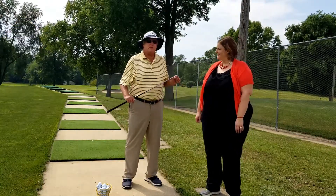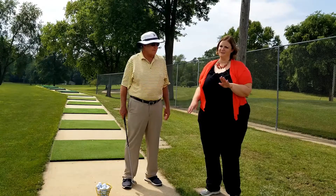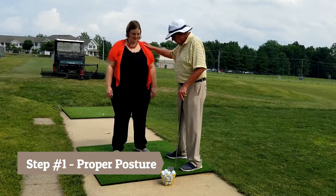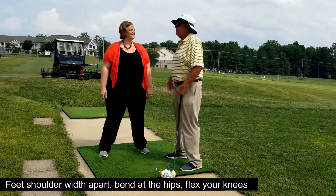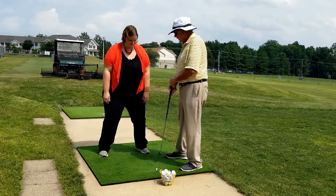We're going to go over the basic swing — the moves, the body movements, and what you need to do with the play. You all need to know I do not golf. So first thing we have to do is get you in proper posture. Stand straight up with your feet shoulder width apart — you need to go wider. Bend at the hips. Now flex your knees about an inch. You feel that? That feels solid. Weight should be on your arches.